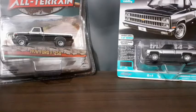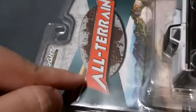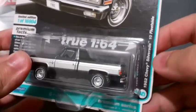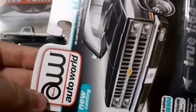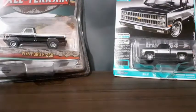Hoje trazendo duas picapes lindíssimas pra vocês. A primeira é uma Ford F-250 1976, produzida pela Greenlight da série Outer Rain. E a segunda miniatura é essa Chevy Silverado 10 Fleetside 1982, produzida pela Auto World — outra grande fabricante de miniaturas, da qual eu gosto bastante da qualidade, tanto da Auto World quanto da Greenlight.